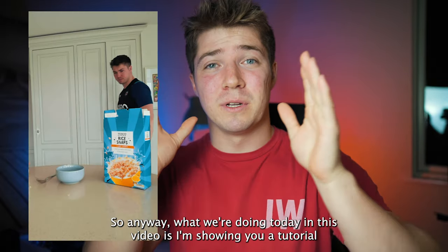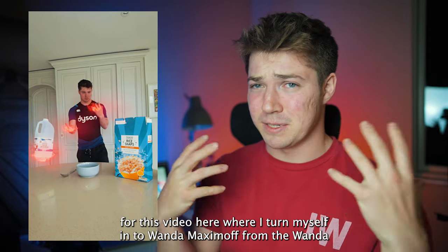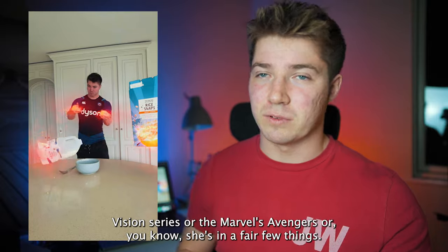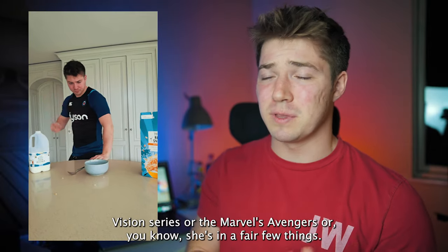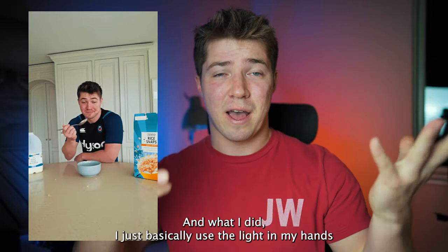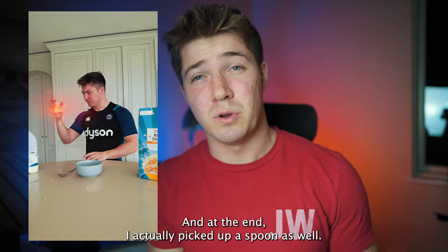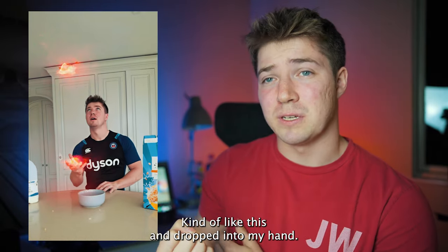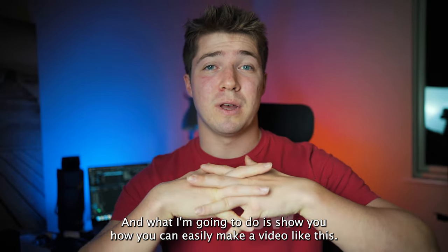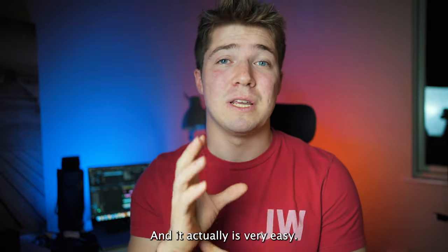What we're doing today is showing a tutorial for a video where I turn myself into Wanda Maximoff from the WandaVision series — or the Avengers, she's in a fair few things including the upcoming Doctor Strange. What I did was basically use light in my hands to pick up a bowl of cereal and a carton of milk. At the end I also picked up a spoon, but I removed that from the final video because I didn't think it looked that great.